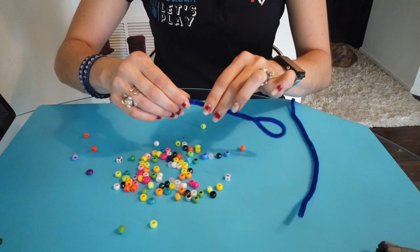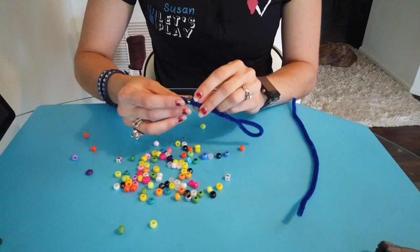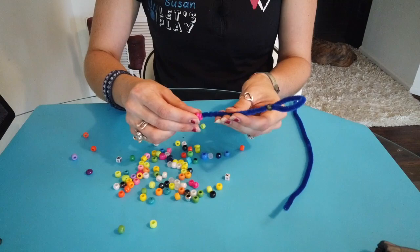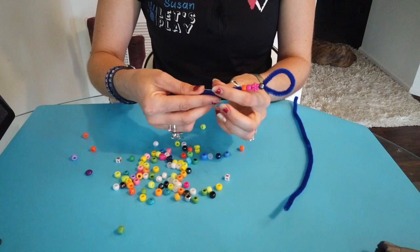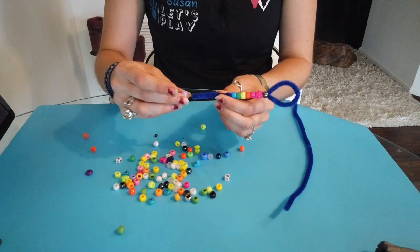After you're done twisting, go ahead and start adding your beads. It might be nice to think of a pattern you want to do. I'm going to put a couple of beads on and then do this black one first to get that good circle for the bubble wand. Then I'm going to add a flower and go with a rainbow — I love rainbows, especially in June. So we'll go pink, orange, yellow, green, blue, and purple.